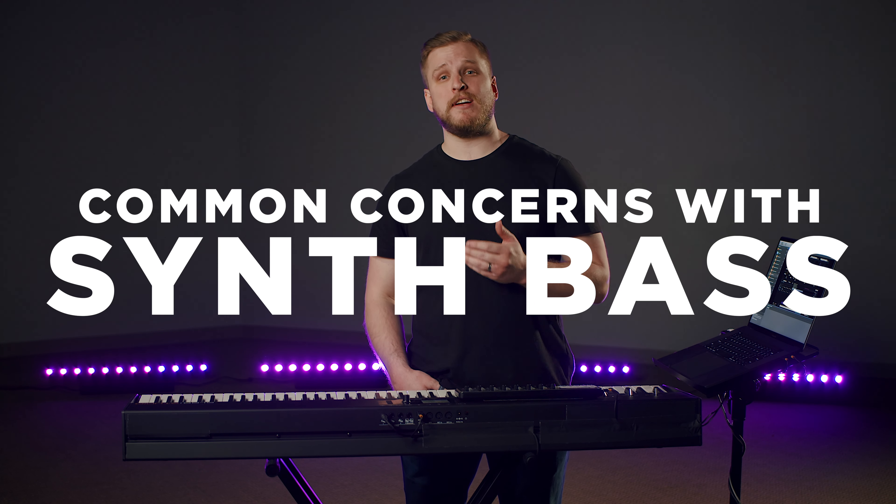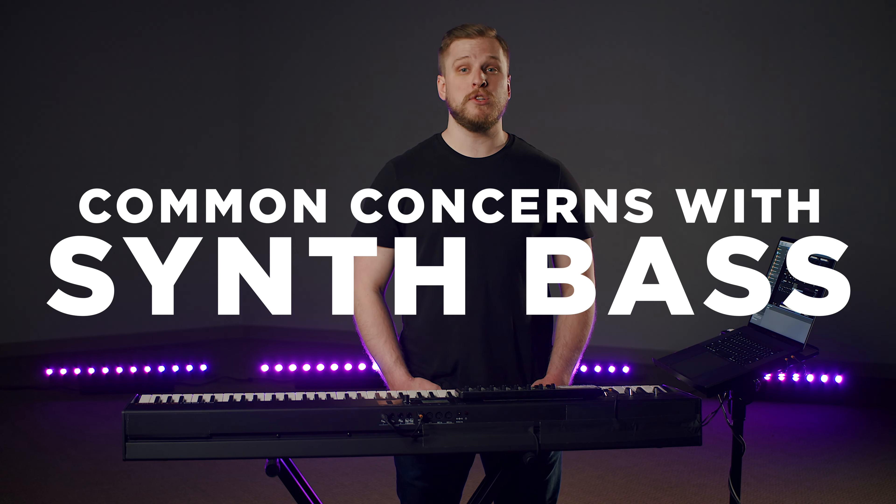Now you know some common synth bass sounds and some techniques for introducing them. This brings us to the most important part of the video — addressing some common reasons folks hesitate or run into trouble when trying to introduce synth bass to their worship teams. First, you might worry that you're going to tick off your bass player. It's important before you start bringing this stuff to the table to talk to your worship leaders and band directors, explain what you're hoping to do and why. Bring the bass guitarist into that conversation and make sure they know you're not there to make up for their lack of skill or fill space they're not good enough to fill, but instead that you want to enhance and complement what they're already doing — making them sound even better — and that you'll be collaborating with them to figure out how to blend what you're doing into the mix.